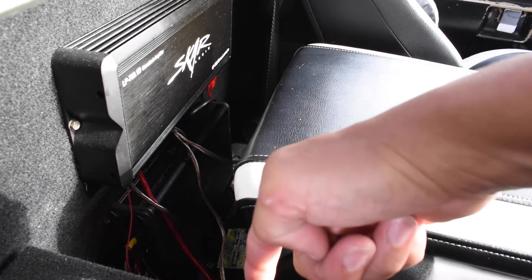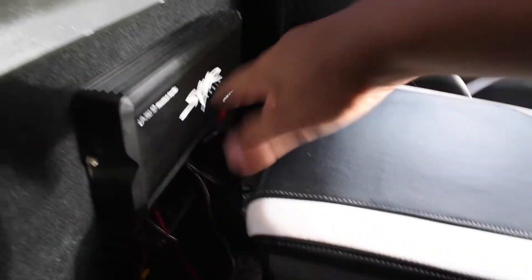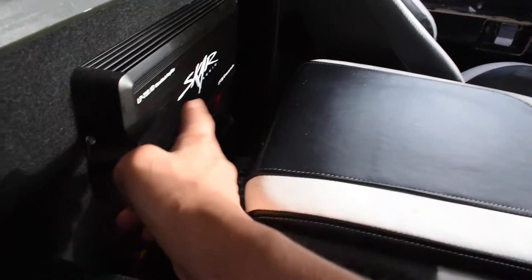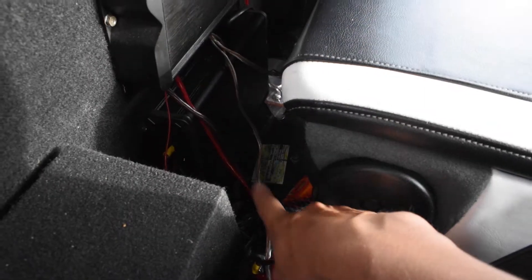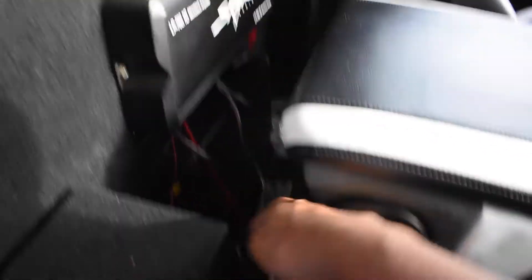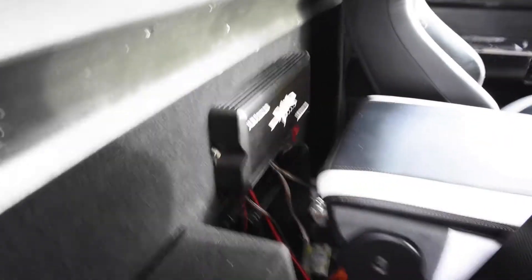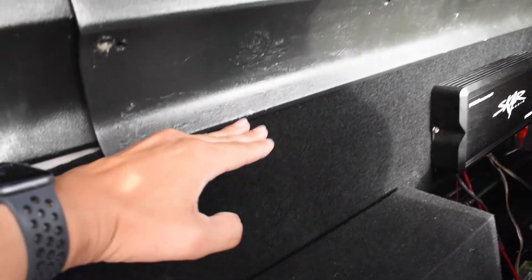It's going to be recessed in so that way I can fit my two amps — one for my speakers and one for my subs — and a capacitor as well. And it's going to be probably about this high.